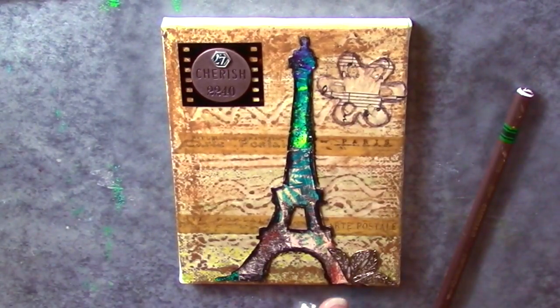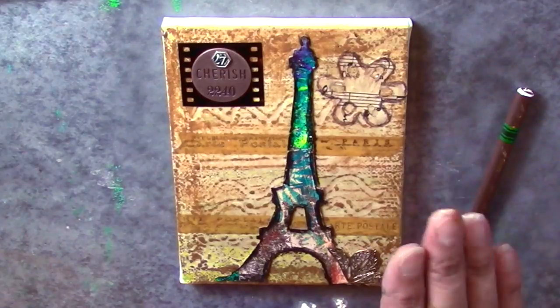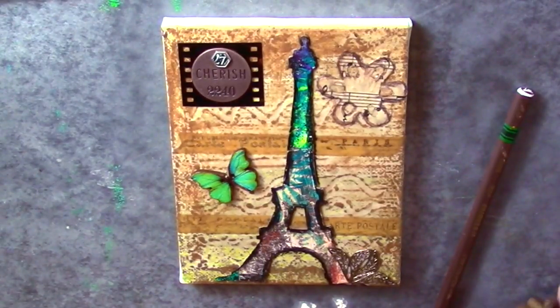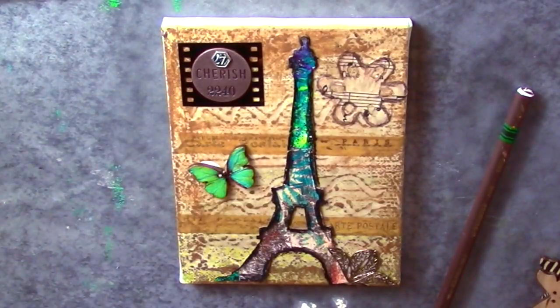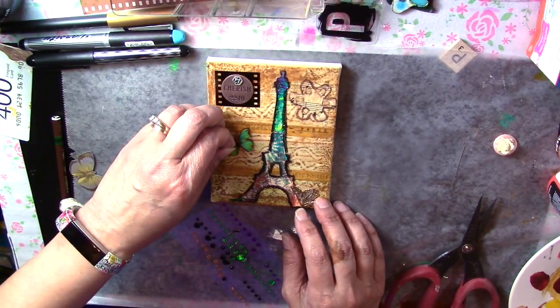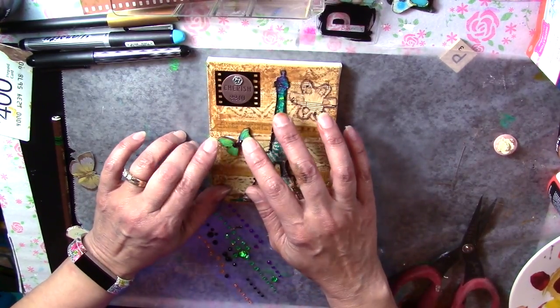I do have to apologize — I totally forgot to turn on my camera in this next section. But I did use a Stabilo All pencil to outline the Eiffel Tower, then took some matte medium and went over that with a thin brush to spread it around and make the Stabilo All pencil permanent. I also did the same technique on a die cut flower — actually a flower punch that I used to punch out some sheet music into a flower shape, outlined with the Stabilo All. Then I took a butterfly button and applied some gems to the holes.